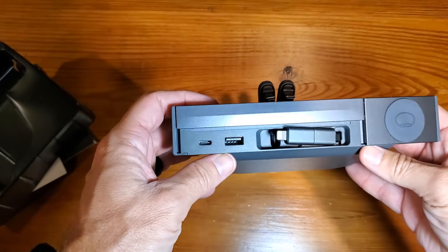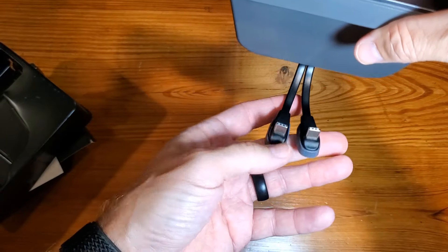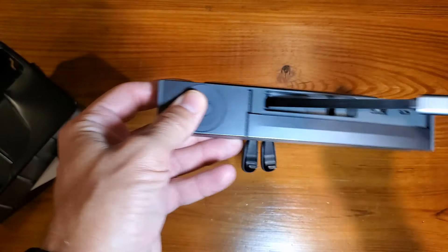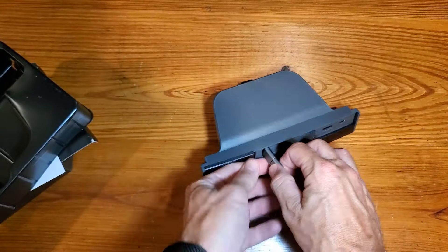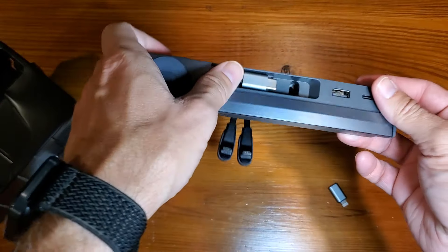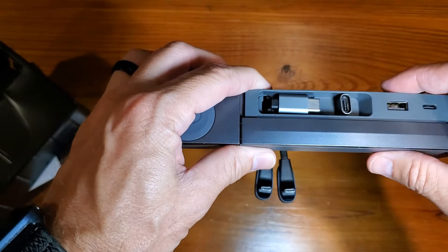A couple of things I want to point out first — this is how it's going to align in your vehicle, because these are going to be facing into the storage area. It looks like this will just be able to wind quickly. If you want to store it there, you're welcome to do that.